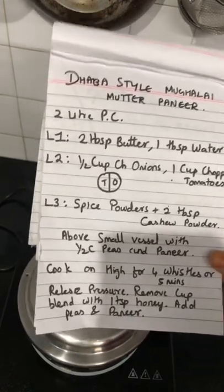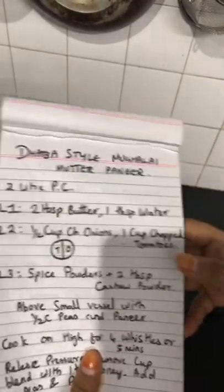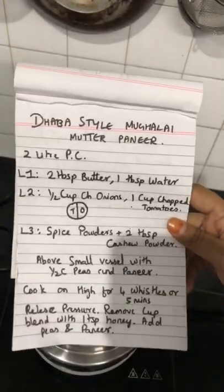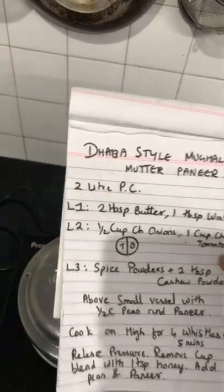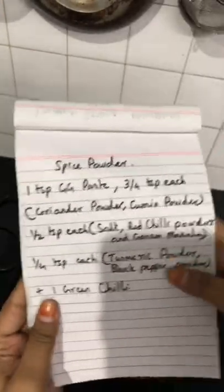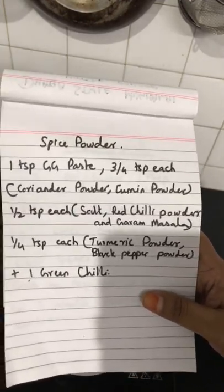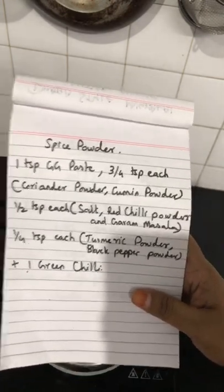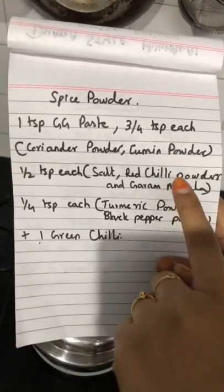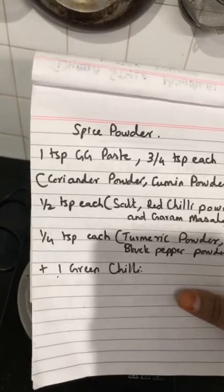A lot of people asked me that whenever they try cooking paneer in a pressure cooker, it becomes hard after 2 or 3 whistles. I have used Amul frozen Malai Paneer and I haven't faced any such problems with this brand. You can also choose to add the paneer after you cook the sabji. I've used OPOS ginger garlic paste, coriander powder, cumin powder, and salt. Instead of red chili powder I've used degi mirch powder for a special color — degi mirch is not as spicy as regular red chili powder.